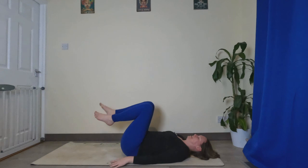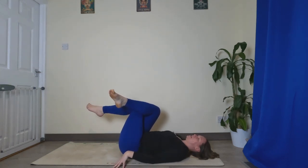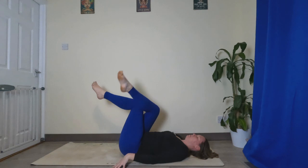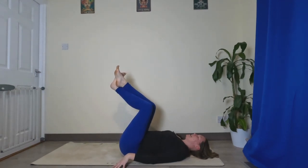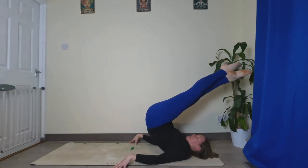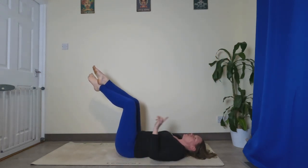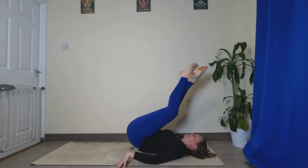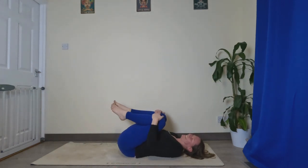Hands flat on the ground, cross your feet over so your legs stay together. I like to tent my fingers for a bit more support. We're going to lift up the hips from the ground, then straighten your legs up above your head and back down. You're pointing your toes up towards the ceiling, not behind you. Let's do five: one, two, three, four, and five. Hug those knees in — we're done.